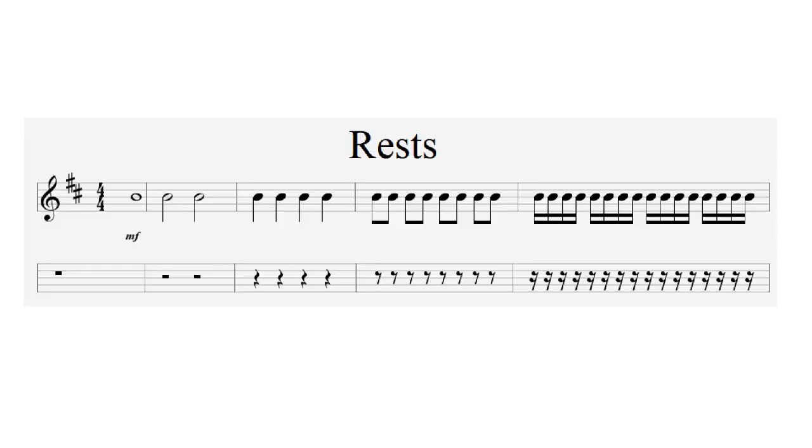Music isn't only made up of sound — oddly enough, it's also made up of periods of silence where no music is played at all. We call these periods of silence rests. For every musical note value, there is an equivalent rest value: for a minim there's a minim rest, for a semibreve there's a semibreve rest, and so on — all counted in exactly the same way as the musical notes themselves.